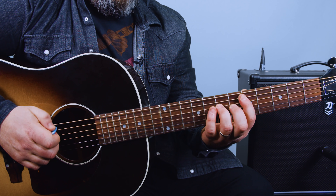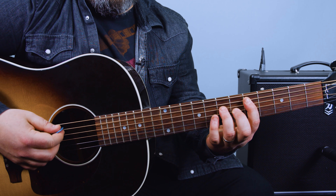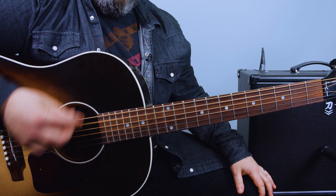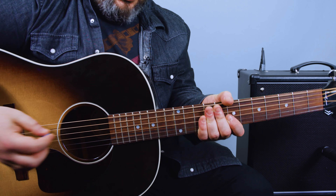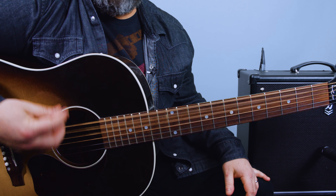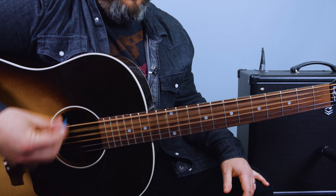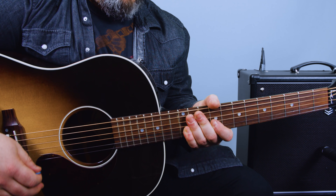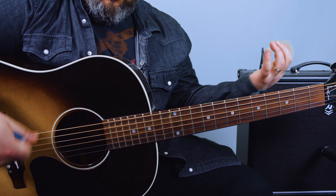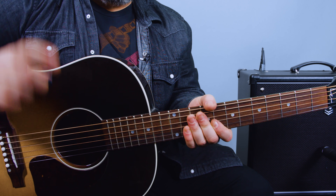You're going to take a power chord on the fifth fret of the A string, and then ring finger on that seventh fret of the D string. You're going to mostly be focusing on strumming these lower four strings. You're strumming with the chord moving along and letting this string drone out with it. When your hand's off it sounds great too.